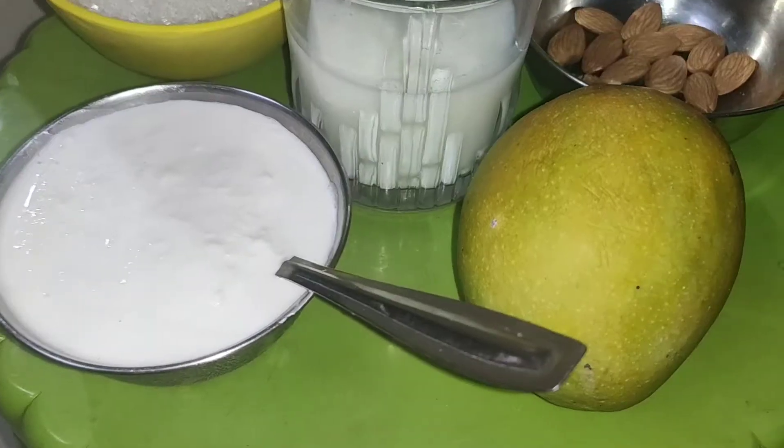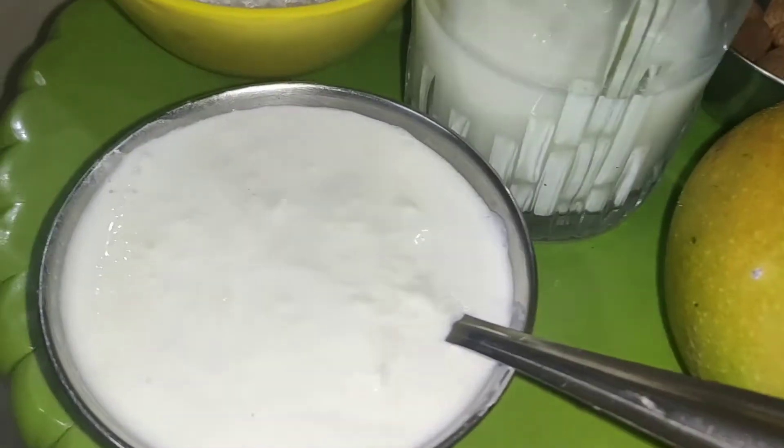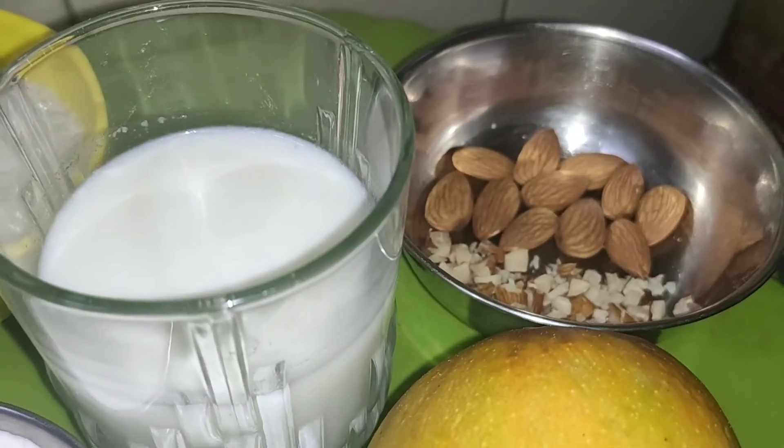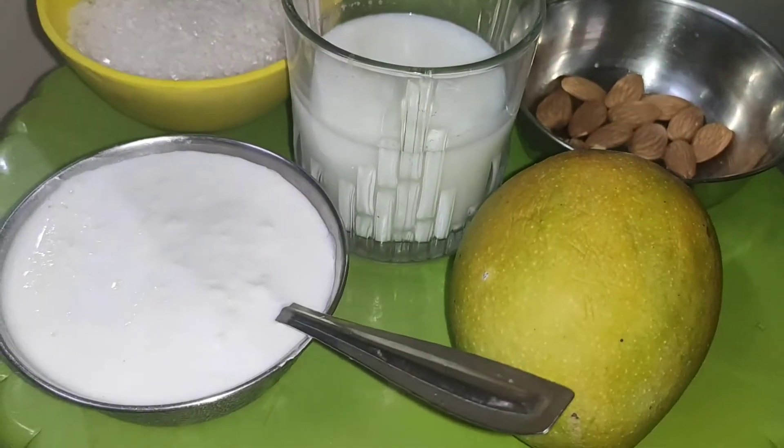It looks very tasty. For this, I have picked one mango. This is milk, sugar, half glass milk and almonds.